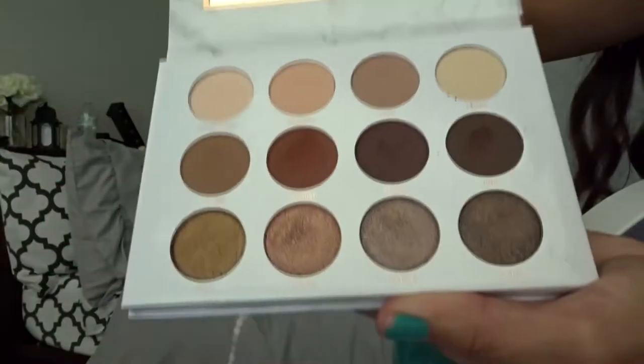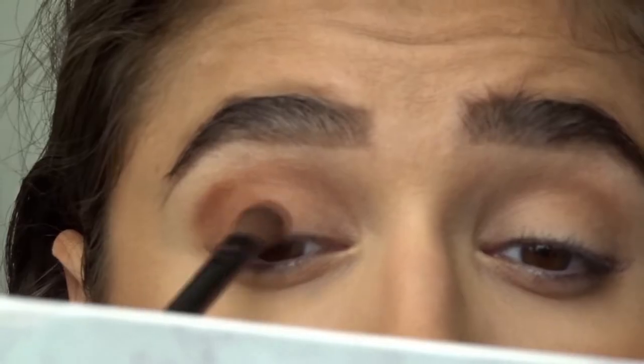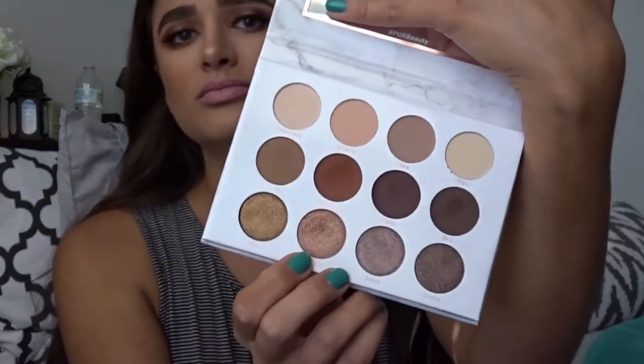Then I went in with the Pure eyeshadow palette. I started not really knowing what I was going to do, but first I used Private Party all over my lid as a base, then used Splurge as a transition color in the crease. I went in with Stunner, a very orangey color — I was feeling those autumn vibes. I put it in the outer corner and decided to do a halo eye. Then I used Epic, a dark brown, on the outside and inside corners.